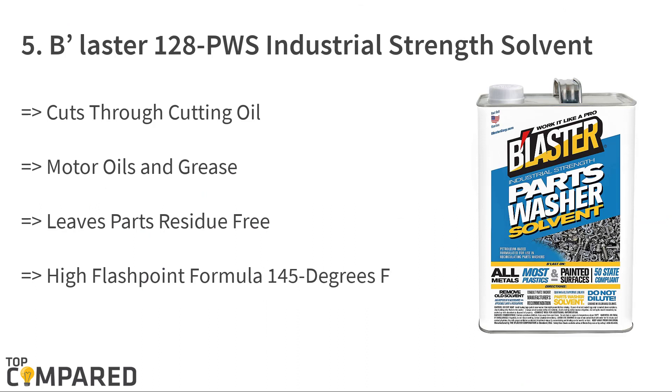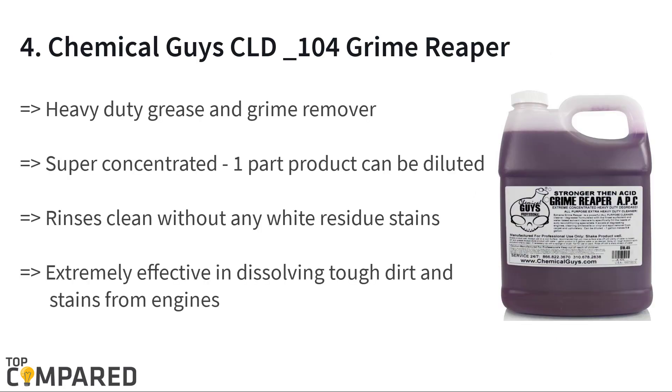Last on the list is the Belaster 128 PWS industrial strength solvent. The solvent cuts through grease, motor oils, and oils. Since it is of industrial grade, it reveals parts grease-free. The high flashpoint formula is 145 degrees Fahrenheit, making it better than mineral spirit-based solvents. It can work on plastic and even painted surfaces.